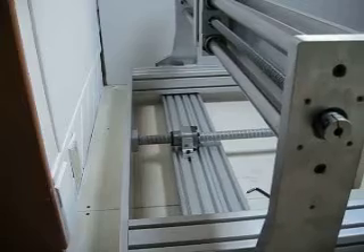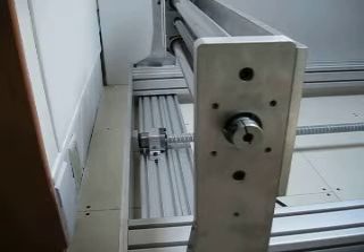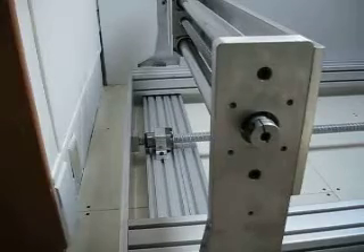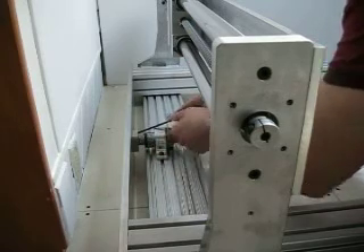I'll just give this a couple turns — as you can see, I'm just turning this by hand. That lines up really well, and what I'll do is pull it back just enough to get my Allen key in there and tighten these by hand.